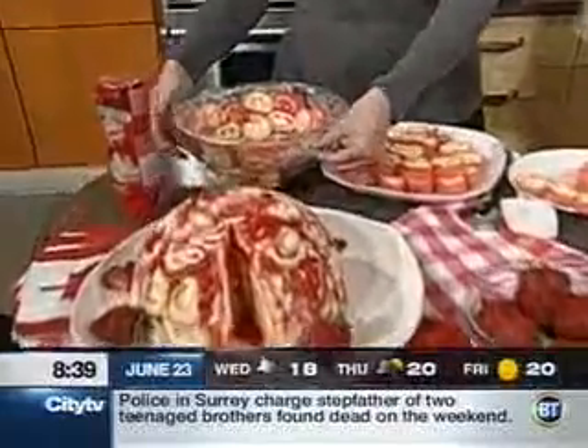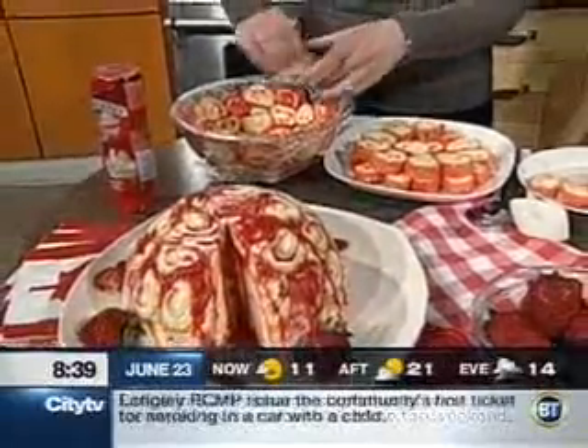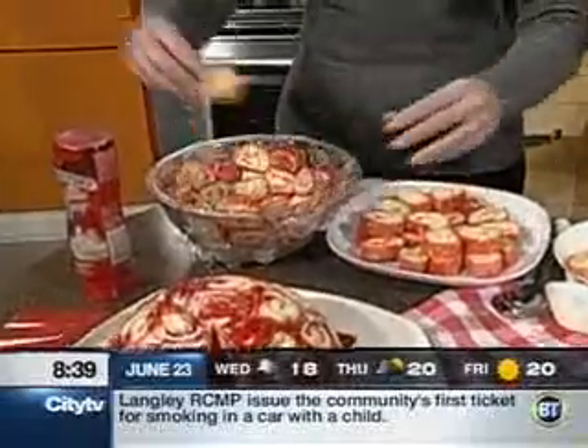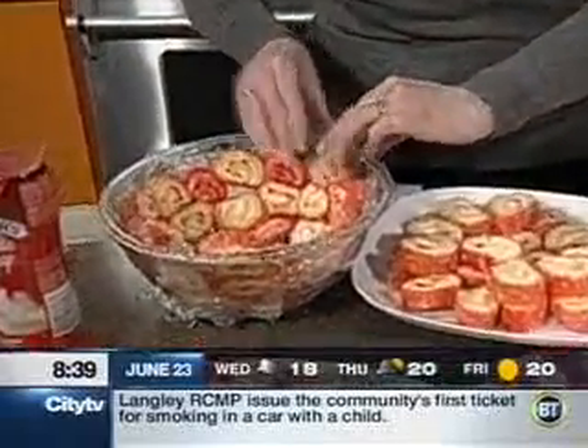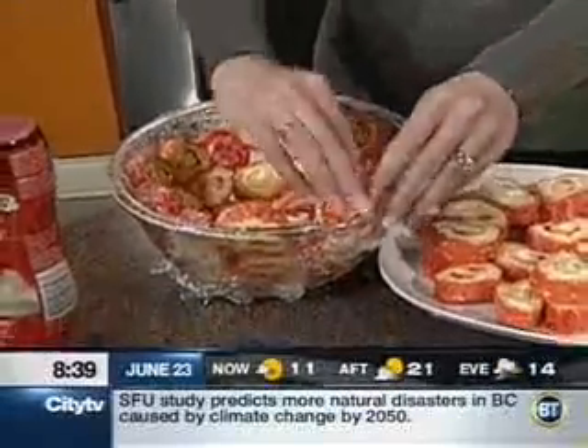Once you've mastered that, the rest is super easy. Really, all you do is line the bowl with the jelly rolls, then take some ice cream which we've softened. There's no wrong way — you really can't mess this up. It's not like baking where you have to follow everything exactly.